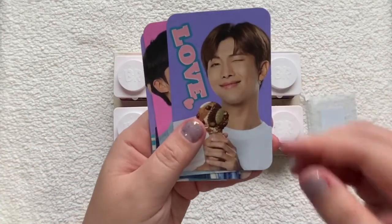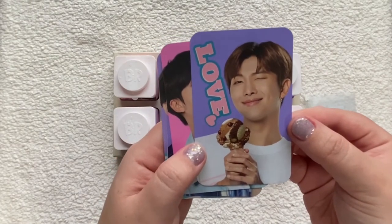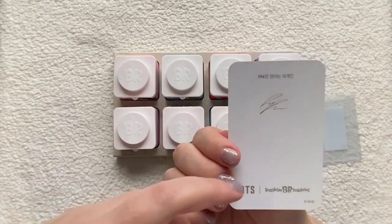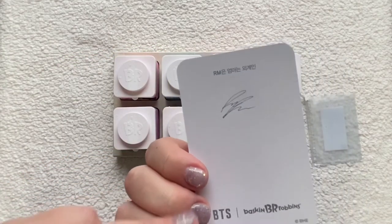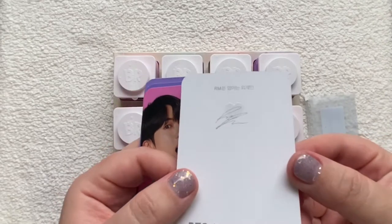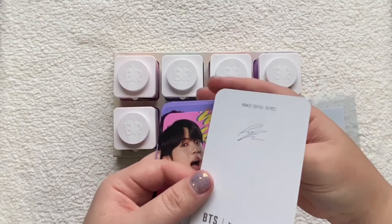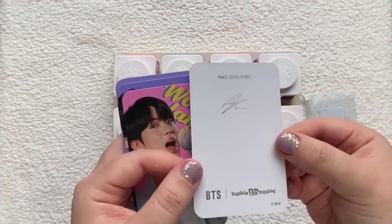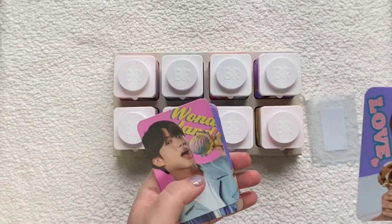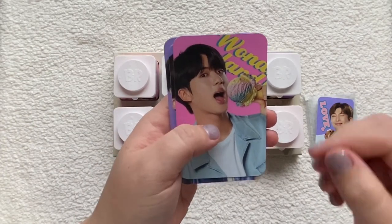Okay, so here is Namjoon with his ice cream — I already forgot, it's called Oman and Wigging. It has his signature, and look — there's a little heart over his signature. That's cute! Maybe that'll be an indicator of whether it's fake or not. I've seen people selling these for crazy amounts on eBay, so watch out for that.